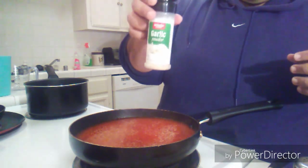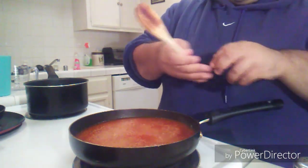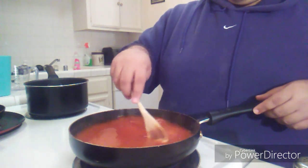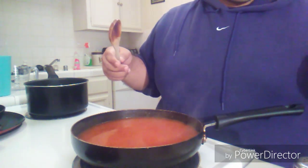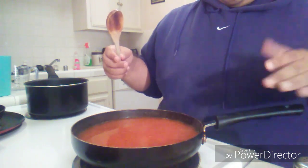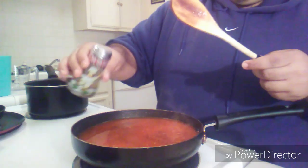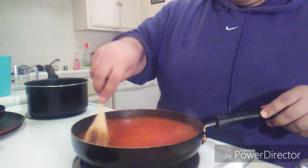A little bit of garlic powder. There's not a certain amount that I put — it's just whatever is to your tasting, whatever you feel like putting. And then what you're gonna do is just let it boil and cover it for like 20 minutes. I'm gonna add a little more black pepper — you're probably like, damn, that's a lot of black pepper. Yes, this needs good flavoring.